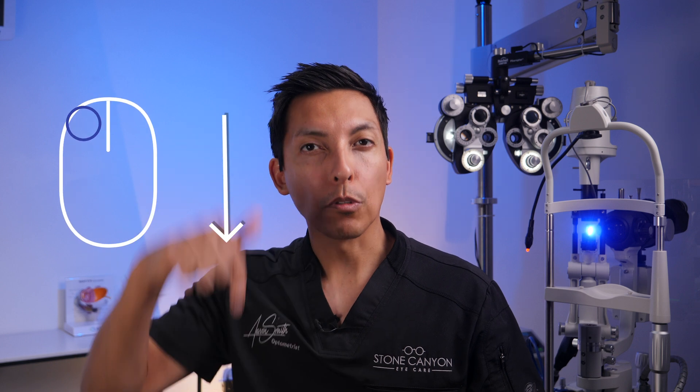I'll leave a link in the description below for any products that I discuss. When you see the contact lens, be sure that when you take it off your eye you never brush the surface of your eye with any part of your fingernails.